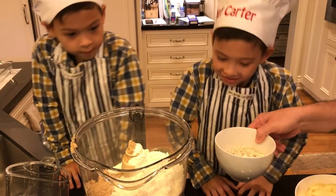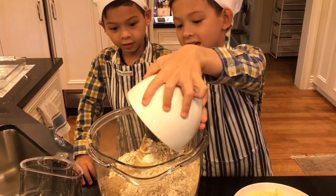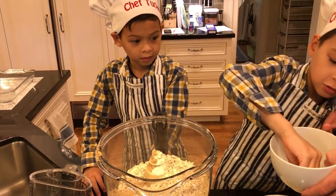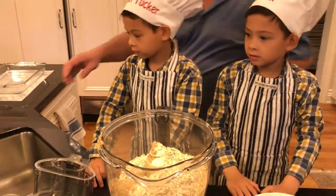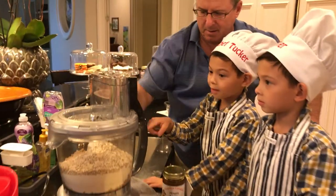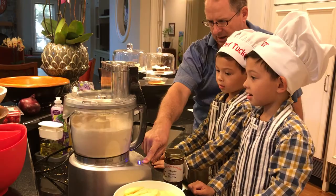It's getting good. Can you pour the oats on there? It's getting more good. There's one more. Now we're going to blend this all together.